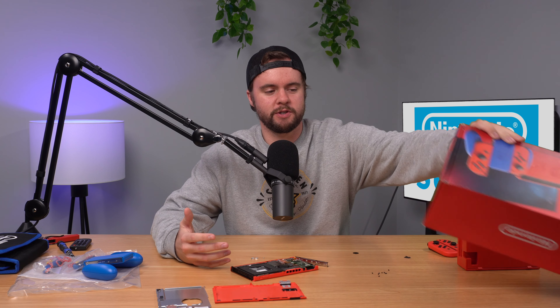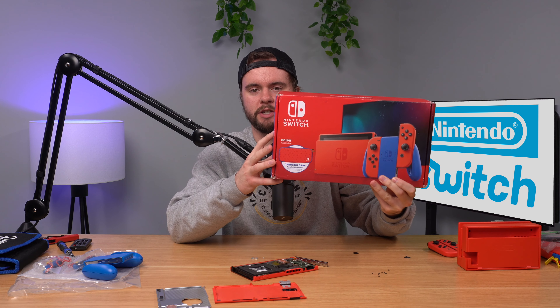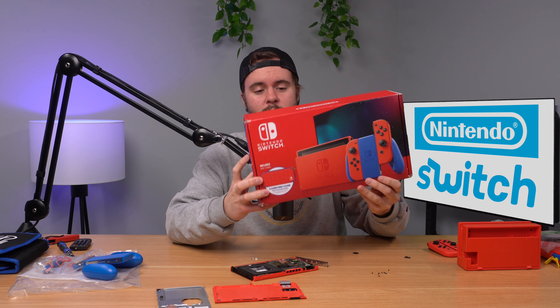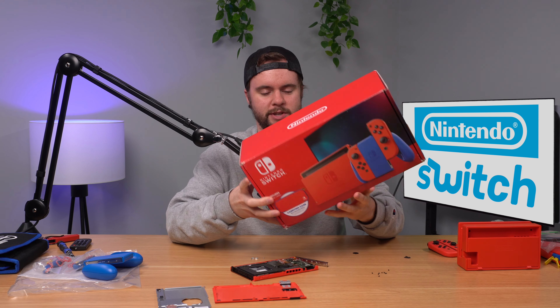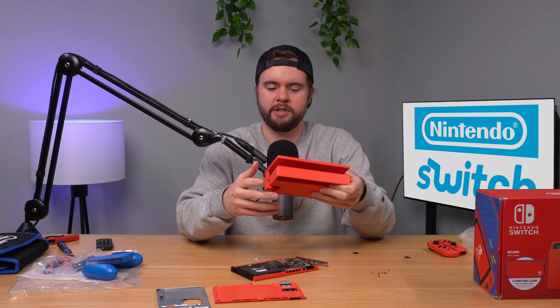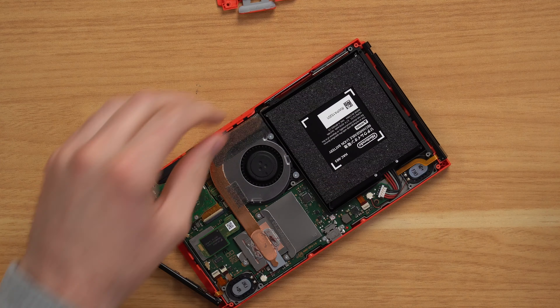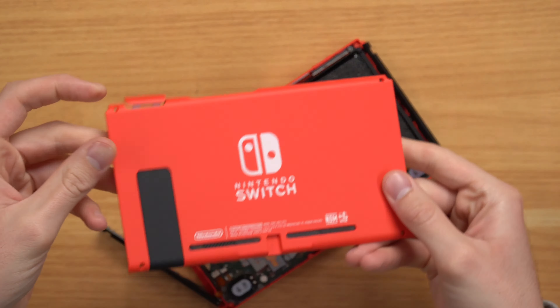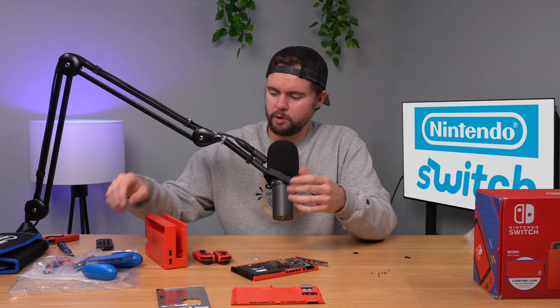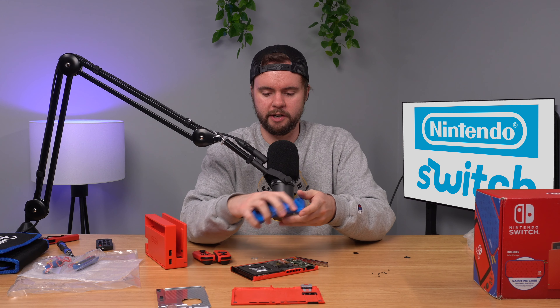So like I said, $280 Nintendo Switch from Wish.com. This thing is weird — it actually turned out pretty good, but it's just weird. The reason it was $280 is because it is the special edition Mario Nintendo Switch, which I think is pretty cool. It's basically just red and some blue accents, but I think the red is a bit too much. You have the red dock, the red console, and the Joy-Cons are also red — red on red on red. The only thing that's blue is the little Joy-Con holder.